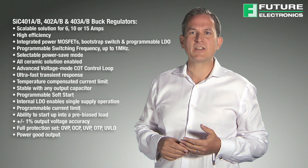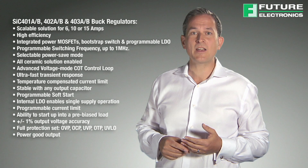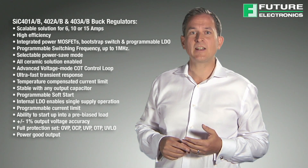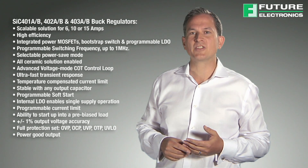The synchronous operation, programmable frequency and the selectable power save mode allow high efficiency across the full range of load currents. The internal LDO can be used in order to supply 5 volts for the gate drive circuits, or it can be bypassed with an external 5 volts for better efficiency.